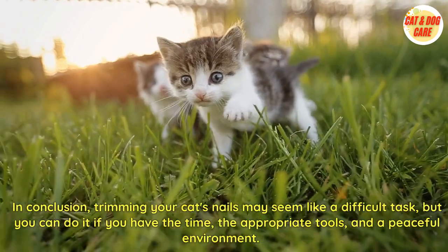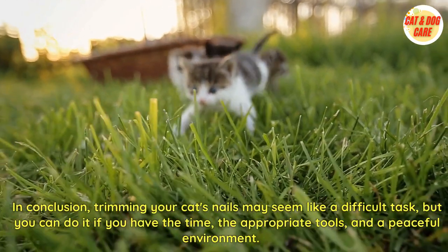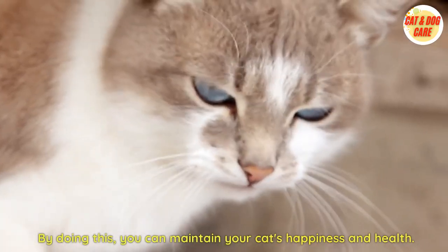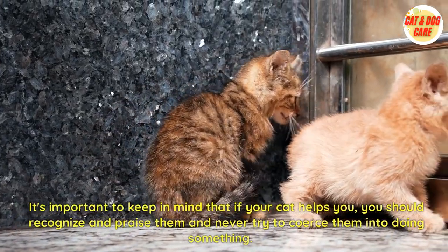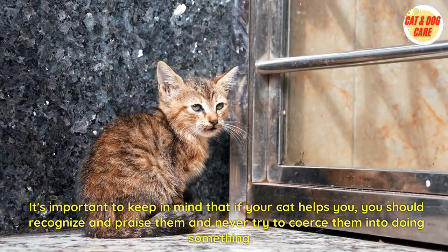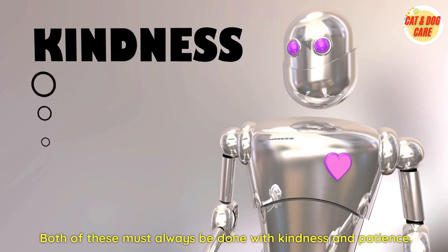In conclusion, trimming your cat's nails may seem like a difficult task, but you can do it if you have the time, the appropriate tools, and a peaceful environment. By doing this, you can maintain your cat's happiness and health. It's important to keep in mind that if your cat cooperates, you should recognize and praise them, and never try to coerce them. Both of these must always be done with kindness and patience.